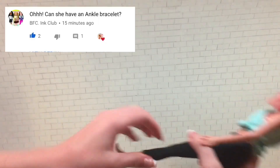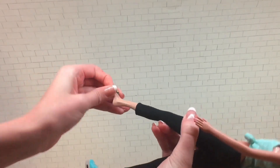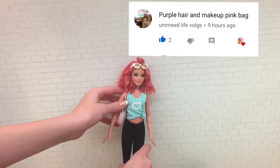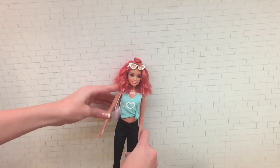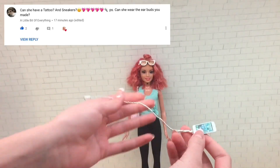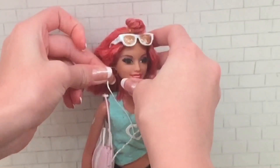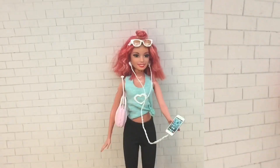Now we're gonna give her a little ankle bracelet like BFC Ink Club requested — I really like this idea and I think it looks great on her ankle. Next I'm giving her a pink bag like Mead Life Vlogs requested, though it was hard to keep on her shoulder. Lastly, A Little Bit of Everything requested some earbuds, and I just put them into her ears since they were already pierced. If you want to see how to make these earbuds, I made a separate video for that.